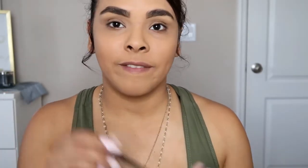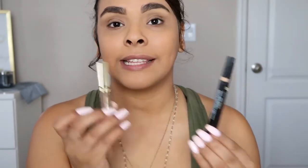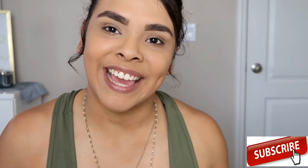Look, I did my brows! I really don't do anything special — I just fill them in with the pencil, take my concealer to shape it out, and then set it with my Milani gel. Those are the three products I love and my go-to routine for eyebrows. I hope you all enjoyed this video — if you did, don't forget to give it a thumbs up, subscribe, and I'll see you in my next video. Bye!